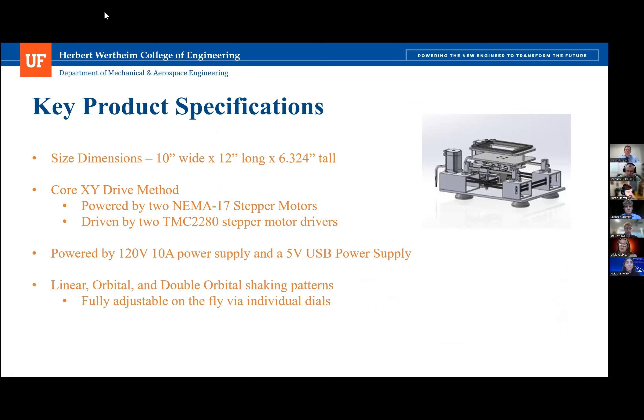We'll begin by examining some of the key product specifications associated with our design. The overall footprint is 10 inches wide by 12 inches long by 6.3 inches tall. This makes the shaker prototype smaller than many other designs, with the option to shrink the prototype even more in future iterations.